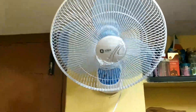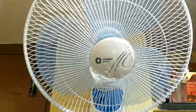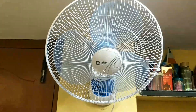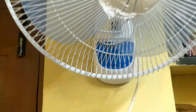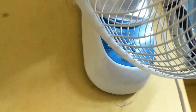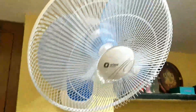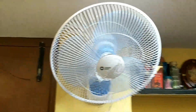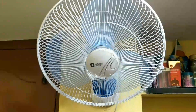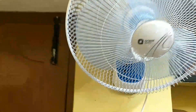This is the Orient Electric wall mounting fan with remote control, which I bought from Amazon for 2500 rupees. It comes with a remote and many features. Regarding unboxing, I thought it is not necessary to show — it comes in a disassembled condition, and you can disassemble and reassemble it yourself.